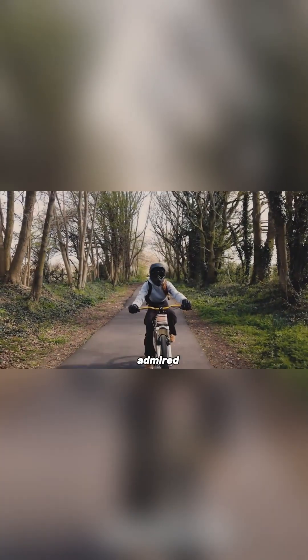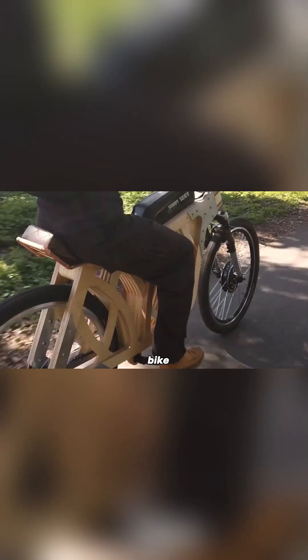She has always admired classic motorcycles, especially cafe racers and scramblers, and for a long time dreamed of owning an electric bike of her own. Creating one gave her the perfect chance to practice and improve her craftsmanship, and that's how the Electriplee came to life.